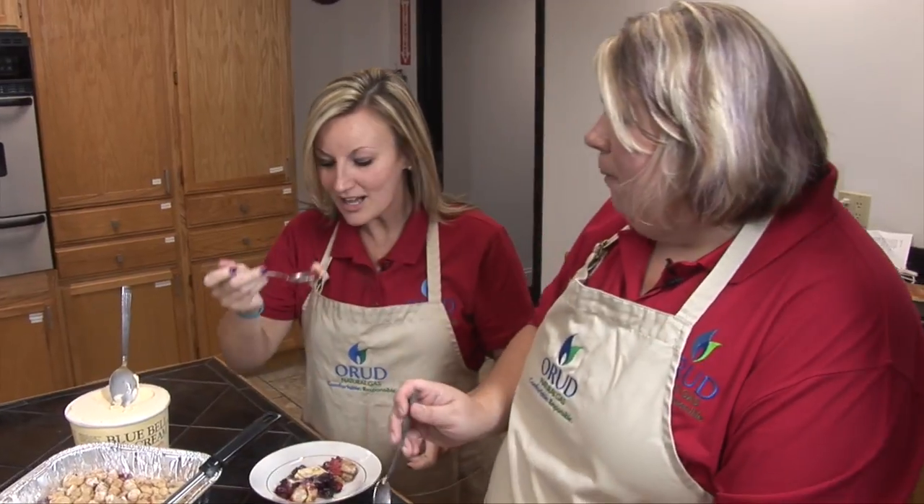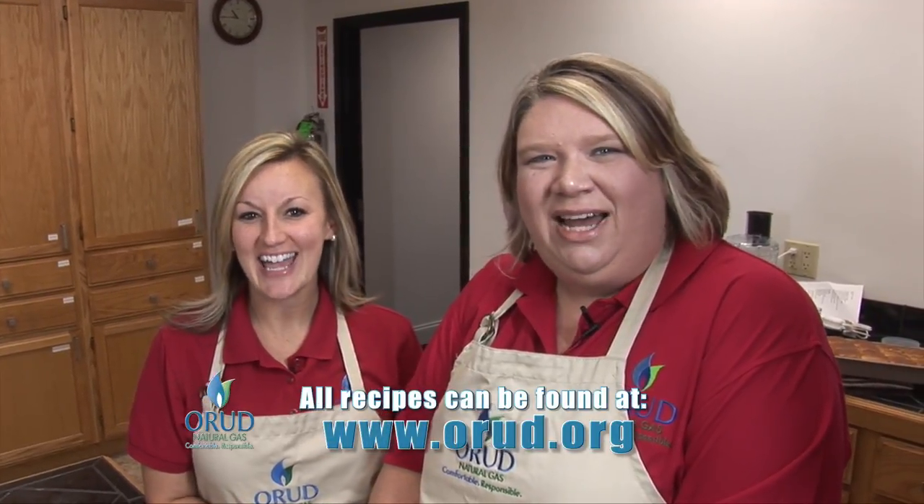Is it good? Mmhmm, so good. You can find this recipe at our website at www.orud.org. And this has been your Scoreboard Snack Attack.